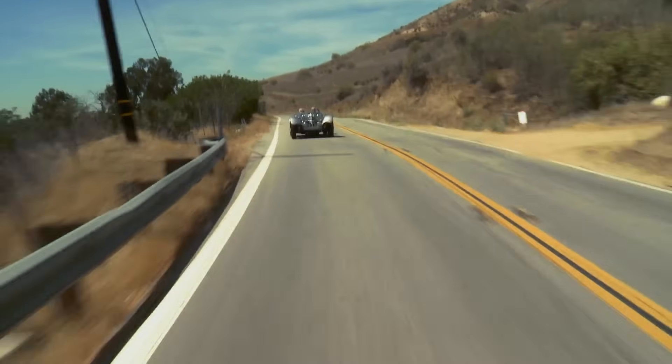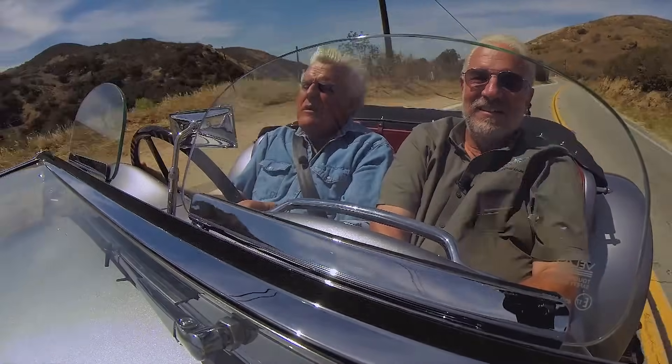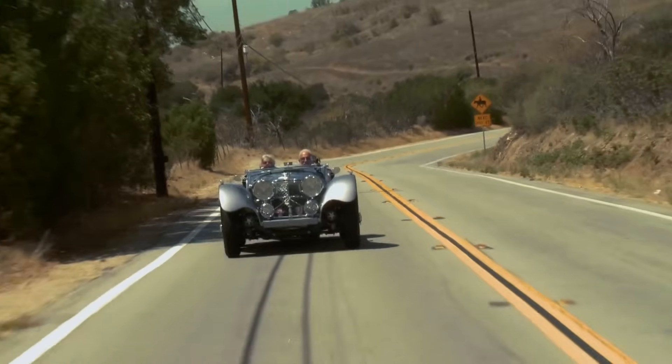Is the steering unassisted? It's not power steering, but with three-inch tires you don't need a lot of help — it's very light. You get a lot of road feel. If this had modern six or seven-inch wide rims, it'd be hard to steer.